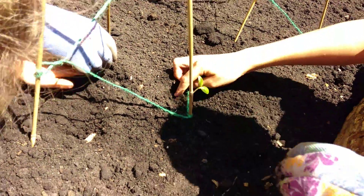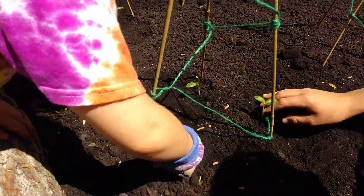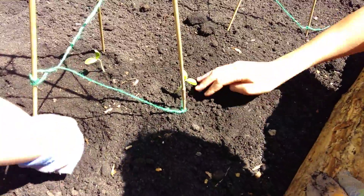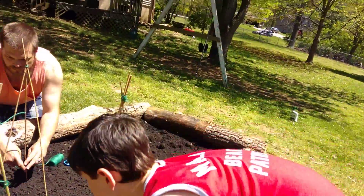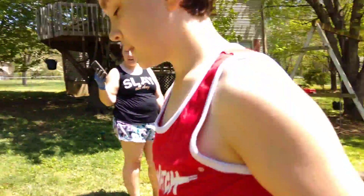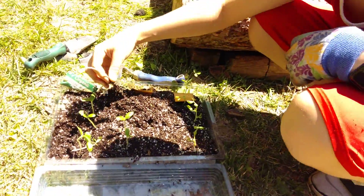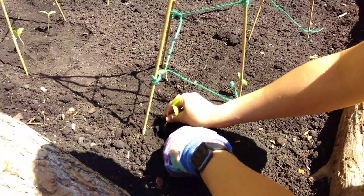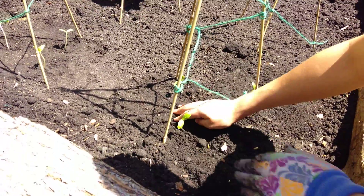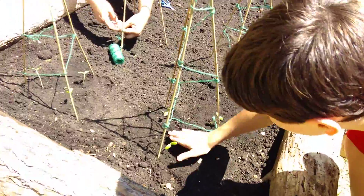More complicated than I thought it was. The string is kind of grabbing hold of this one. Do you want to do the last one? Can I pull it out for you? No, I want to do all the rest of mine. Okay, are we done with these? There we go — we're done with the cucumbers.